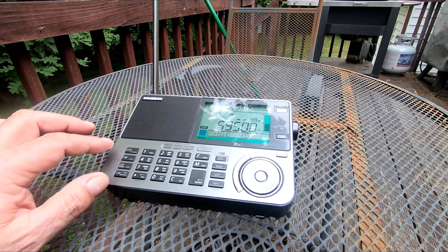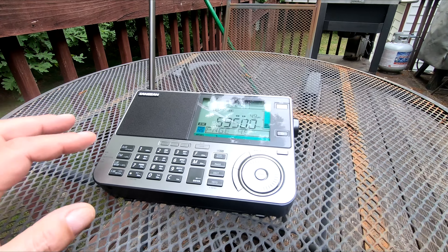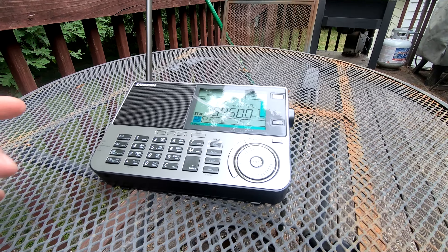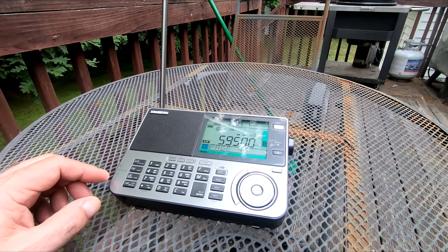The 909 was either black or white and I didn't really like either one. They came out with this one — it's gunmetal, it's a lot nicer. Let me wait for this plane to go by.